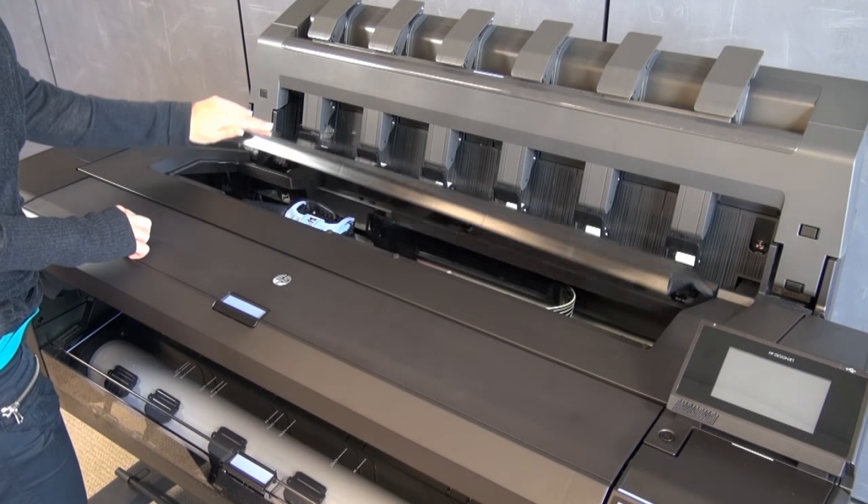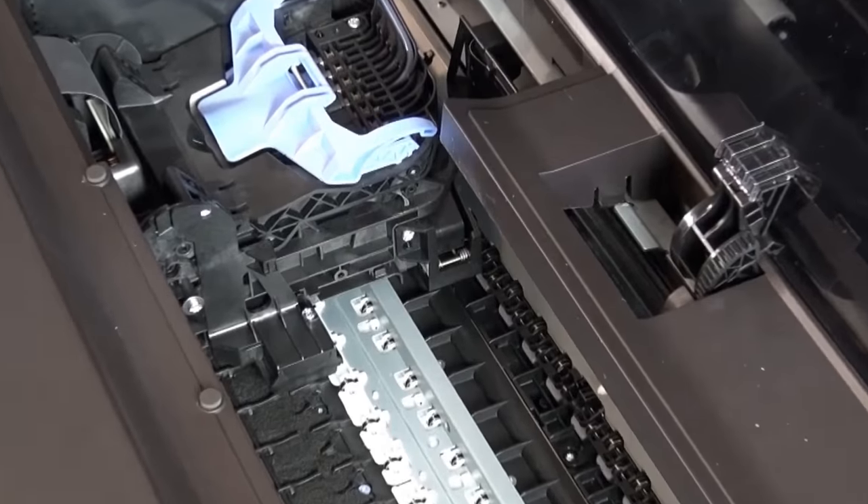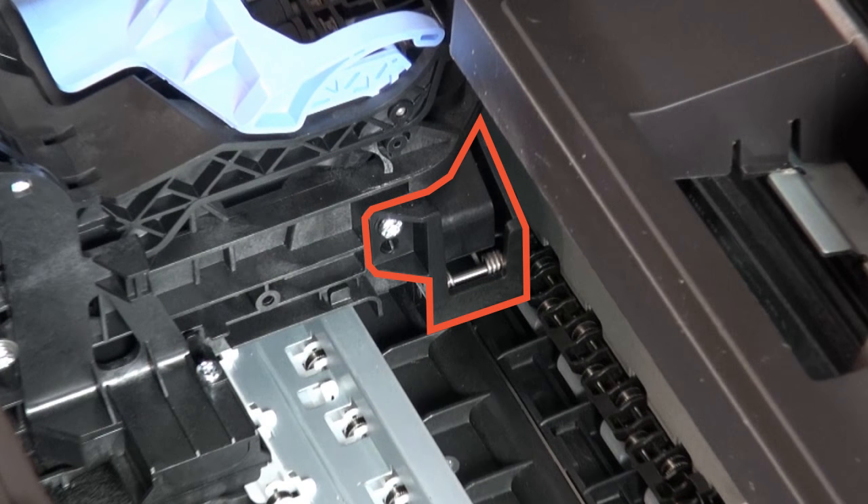Return to the front of the printer. Open the window. Locate the cutter on the right side of the carriage.